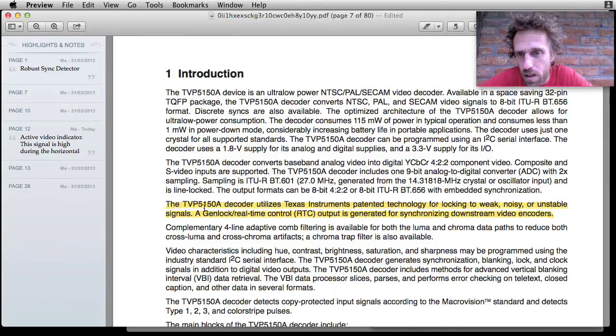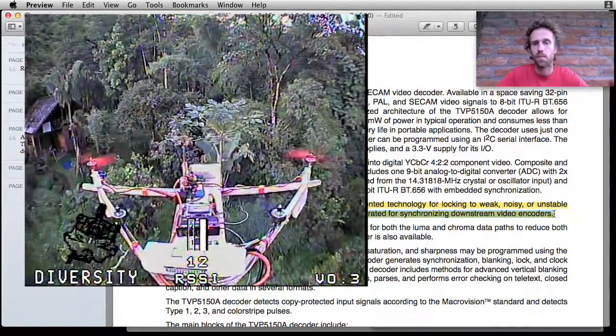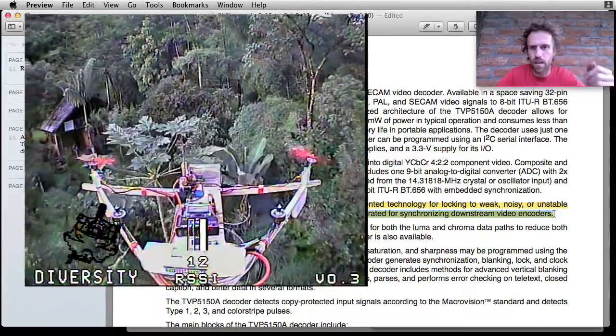The TVP5150A decoder utilizes Texas Instruments' patented technology for locking to weak, noisy, or unstable signals. This is why the Fatsharks are so good at displaying weak video signals. Other glasses and little TV screens, if they don't get a good signal, just go to a blue screen — which is not what you want when you're FPV'ing. The genlock real-time control output is generated for synchronizing downstream video encoders. This is interesting — I'll go off on a tangent here about my diversity project.